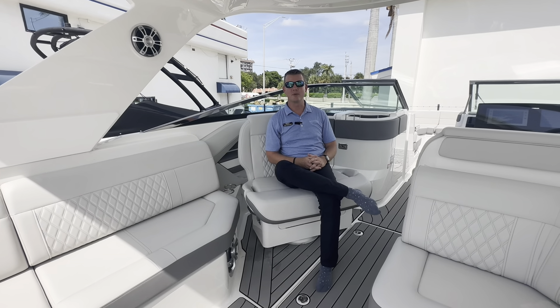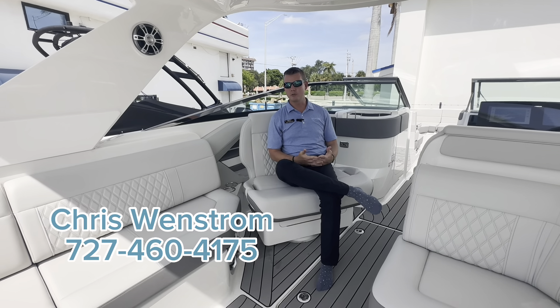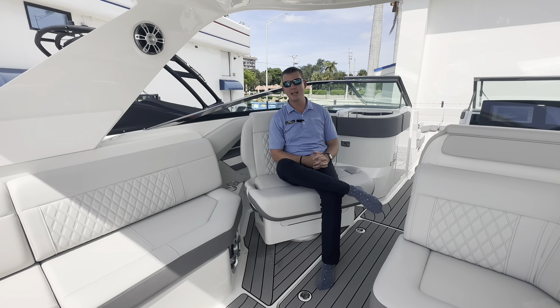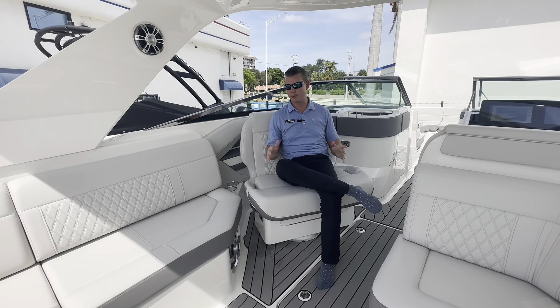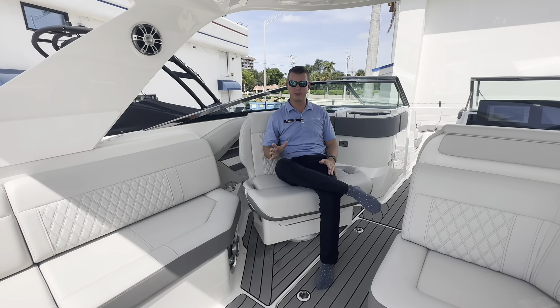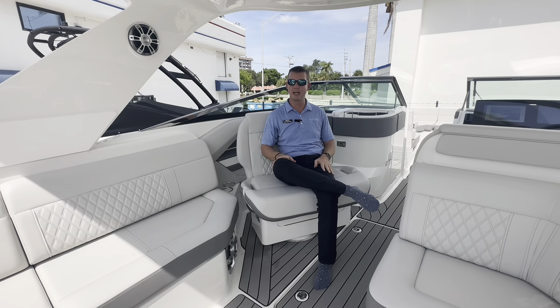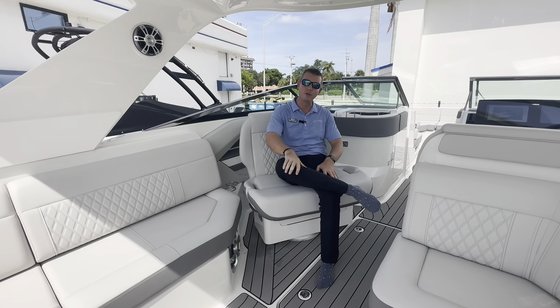Hello again, everyone. Welcome back here to Marine Max in Pompano Beach. Chris Wenstrom sitting on board a brand new 31 SLX from Sea Ray. Absolutely incredible use of space in the design in this 31-foot day boat. We're going to go ahead and show a comprehensive walkthrough of the 31 SLX and show you why this is a perfect boat for you and your family.